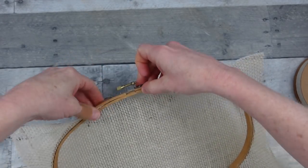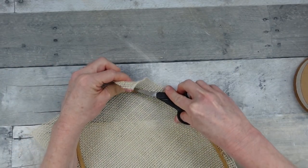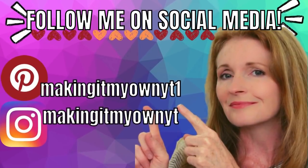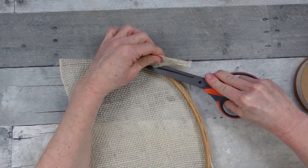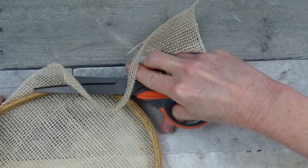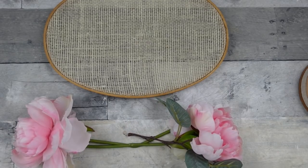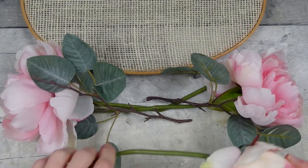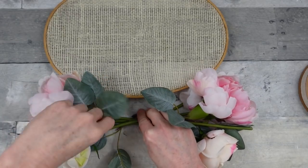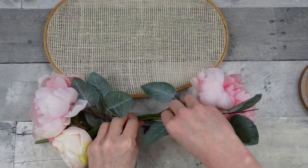Once the burlap is secure I'm trimming off all the extra on the sides. I started with small scissors but they weren't behaving, so I switched to my new Arteza scissors, going around the edge slowly so I don't cut into the wood — they cut very nicely. Now for the floral part, I'm using pretty pink flowers from the thrift store along with greenery, also from the thrift store — they look like they came from a high-end store because they're in great condition. I just cut them apart and piece them together.